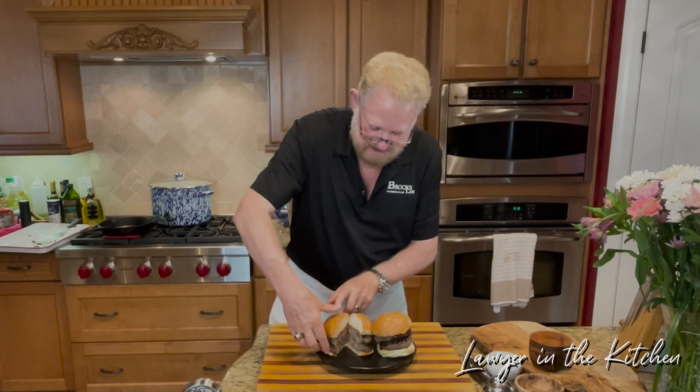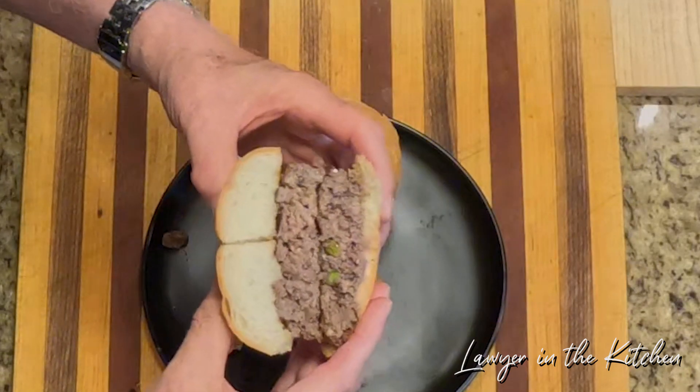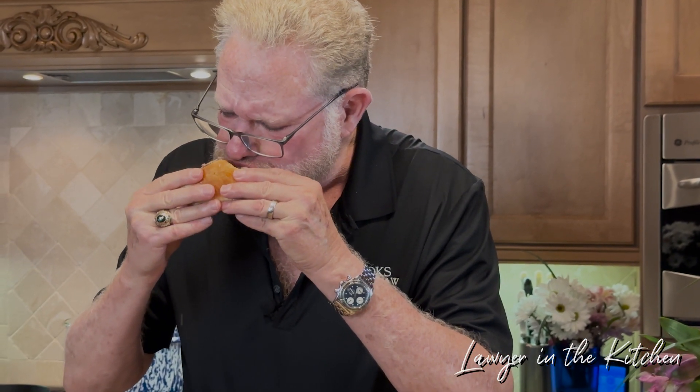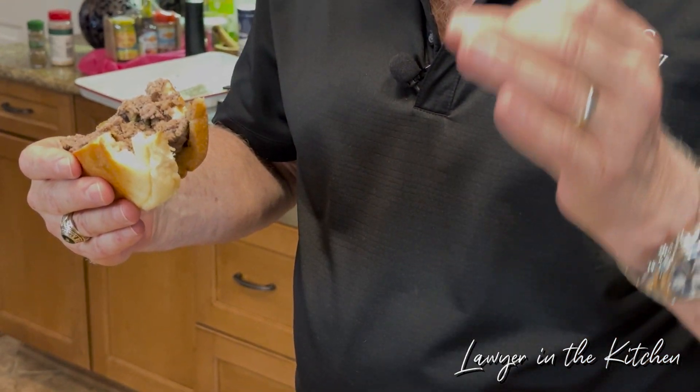We're ready to taste these. It's a little bit more done than I wanted it, so you could probably cook it three minutes altogether — it just depends on how done you want it. That is juicy. The salt's right. The flavor's great. You can taste the onions, you can taste the capers, a little bit of the garlic, all these different spices. Very, very juicy and tasty. I'm happy with it.